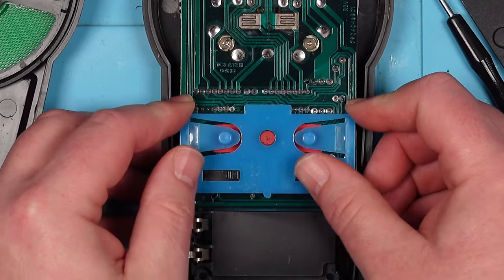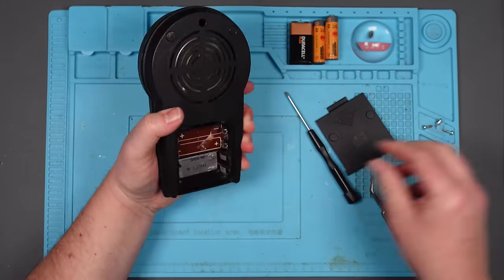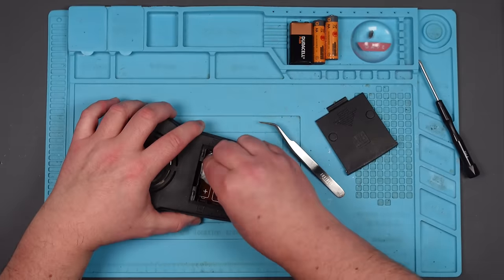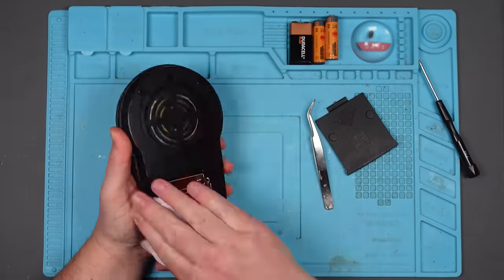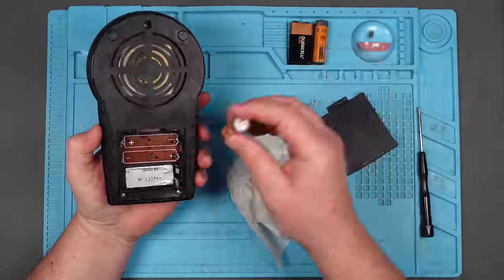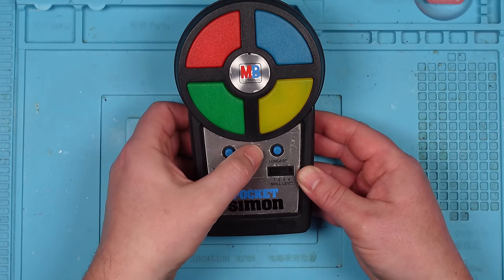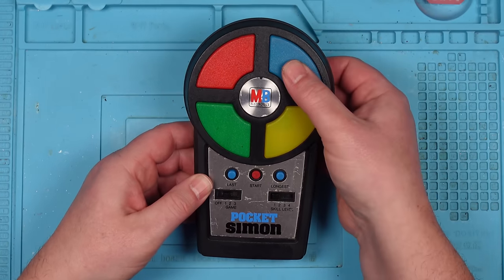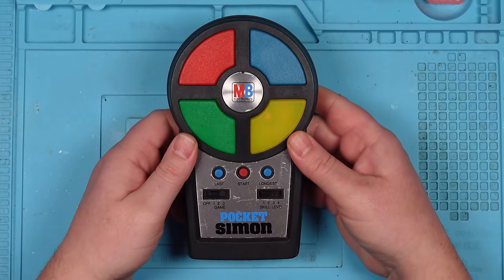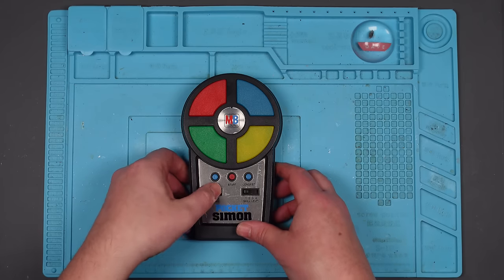That's better. All right there we go. Is it going to work? Start. Oh yes! What? Stupid game. Let's move on to something else.